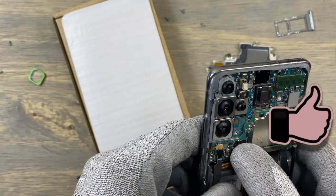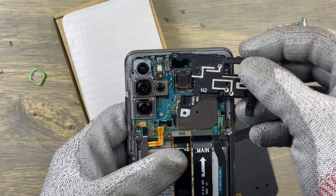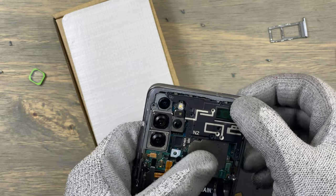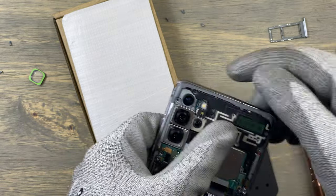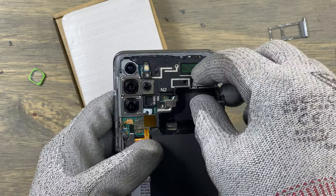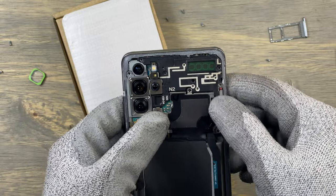Make sure you seal the back glass firmly to the frame of the phone to avoid any new dust entering the phone and damaging your cameras — and hence having to do this repair twice. Thank you guys for watching — subscribe, like, and share. I'll see you next time.